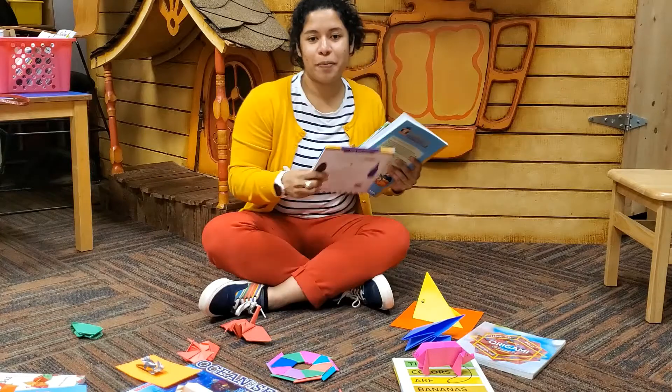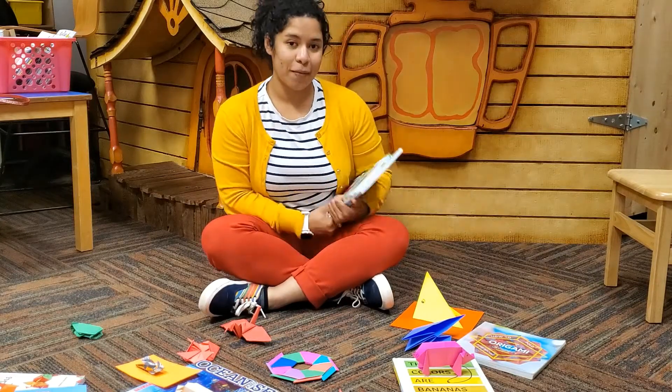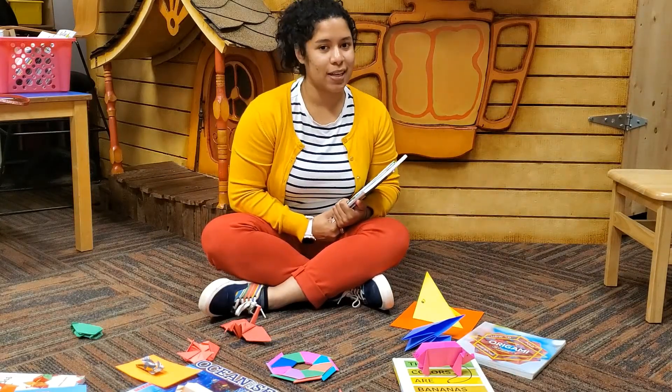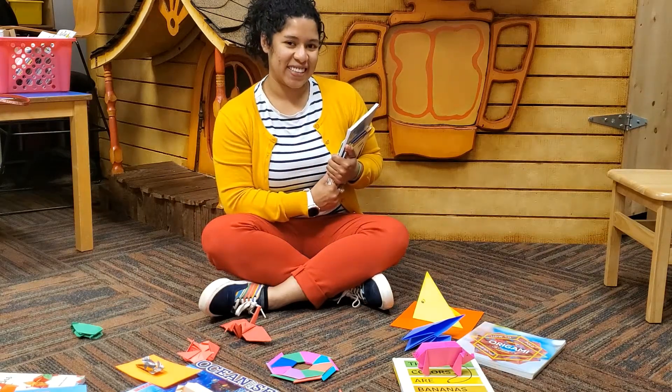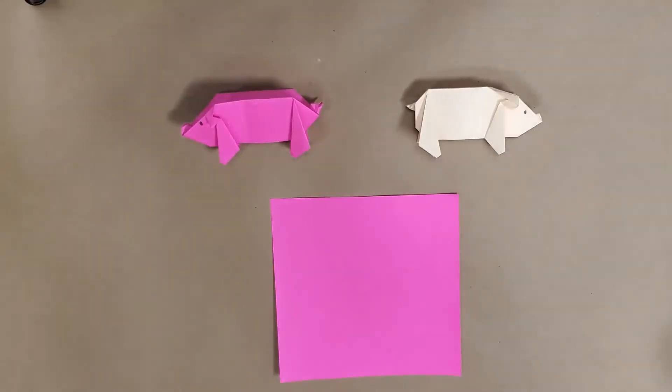Oh my gosh, it's like a pigsty in here! Hey everybody, welcome to week two of Origami Safari. This week the pigs have invaded my project space, so let's get to folding.